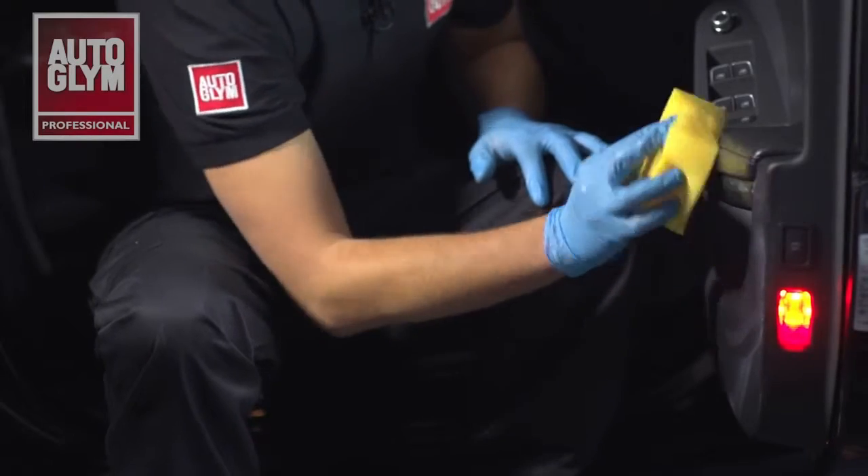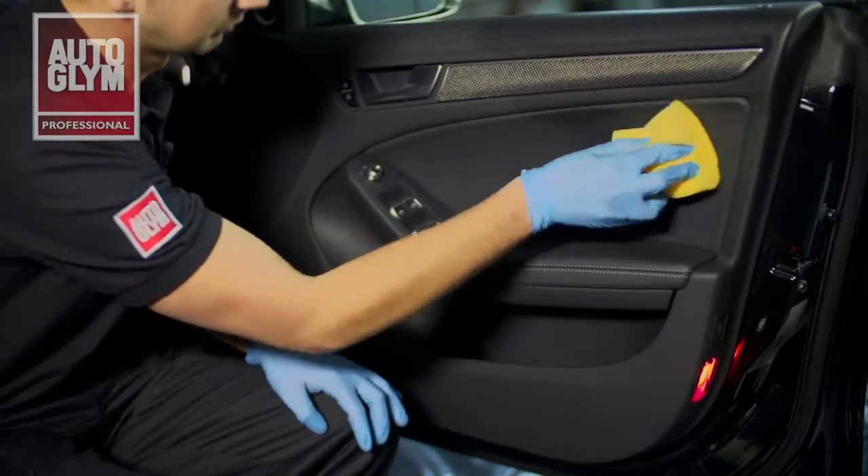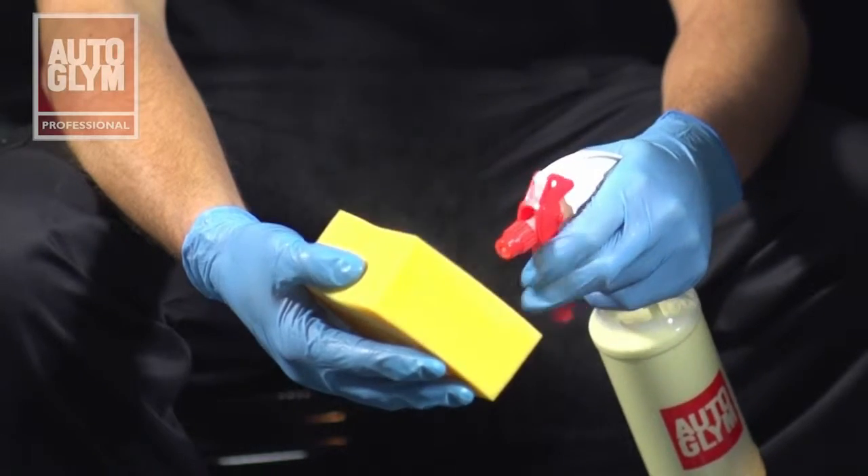By applying SuperSheen to half the car door you can clearly see a contrast between the treated and untreated sides. Only a small amount is required and can be applied by sponge or cloth.